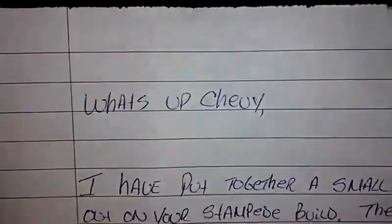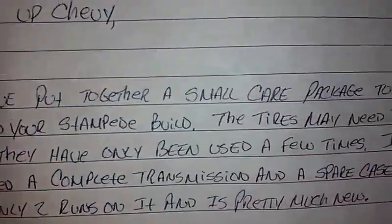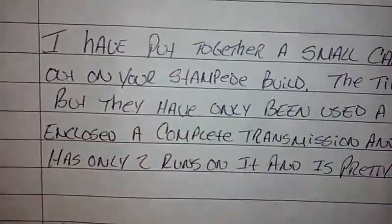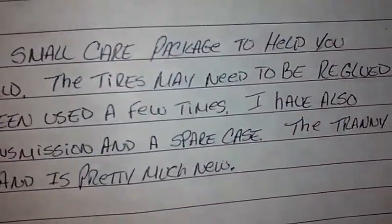And that's it. Now let's look at the letter. It says: 'What's up Chevy? I have put together a small care package to help you out on your Stampede build. So the tires maybe need to be re-glued.'